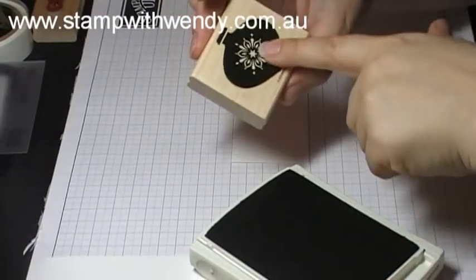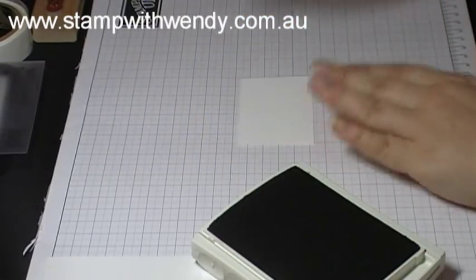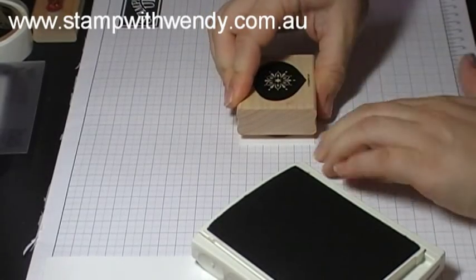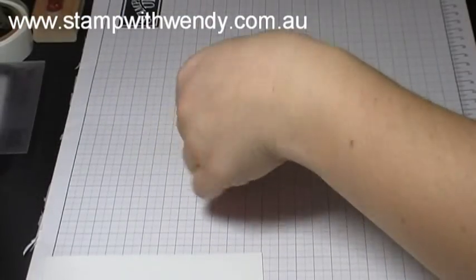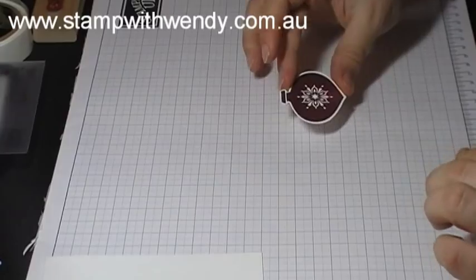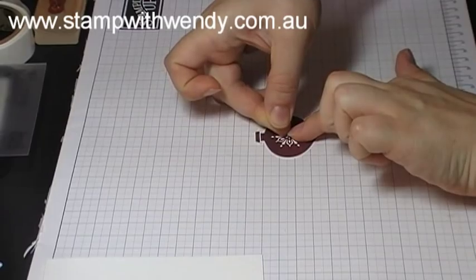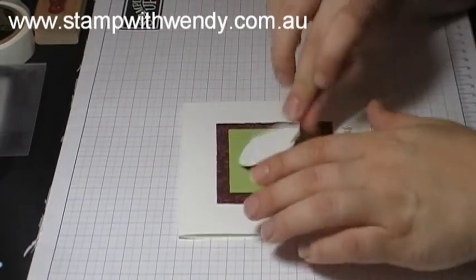The next step is to stamp an ornament from the Delightful Decoration stamp set in Bravo Burgundy ink on Whisper White scrap, and then we'll just punch that out with the ornament punch. Then I'm going to take a basic rhinestone and just pop that into the center of the ornament, and then I'll mount that onto my card front with Stampin' Dimensionals.